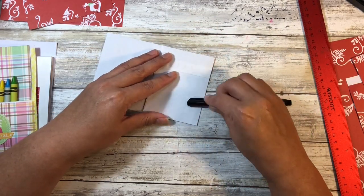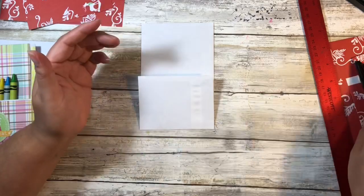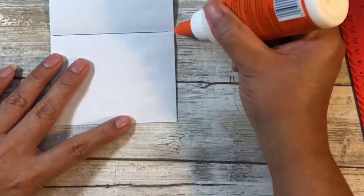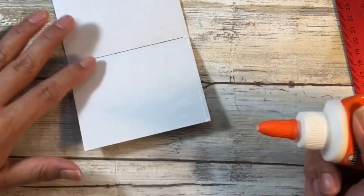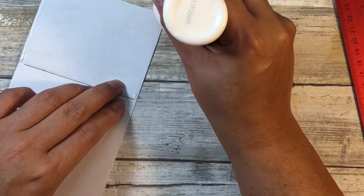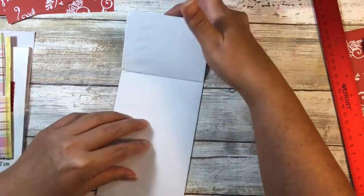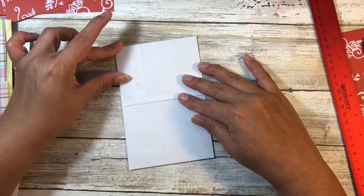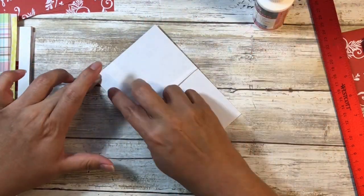If you have a bone folder — it sounds weird, you're not folding bones — nine o'clock at night is not the time to craft, guys. Anyway, if you have something to really buff that crease in, I'd definitely recommend that, but your pen works just as well. You want to get as thin a bead of glue as you can because the thicker it is, the smaller your pocket will be. Apply glue on both sides, bring it up, and that gives us our inside pocket.